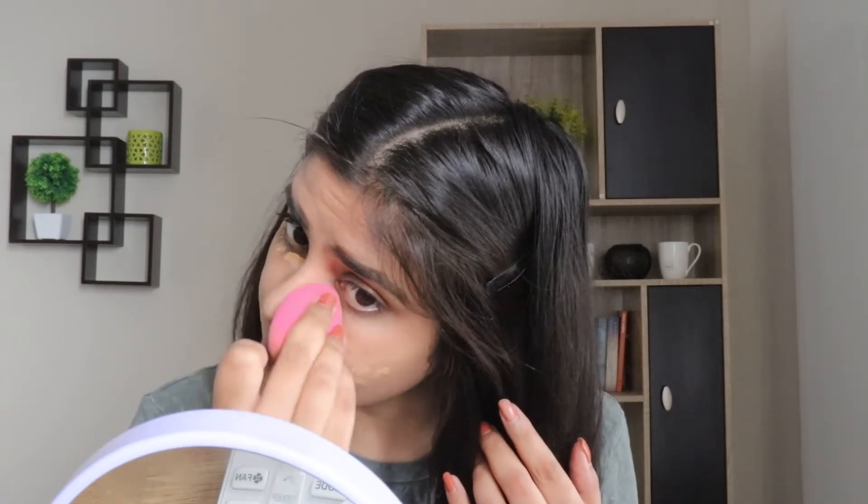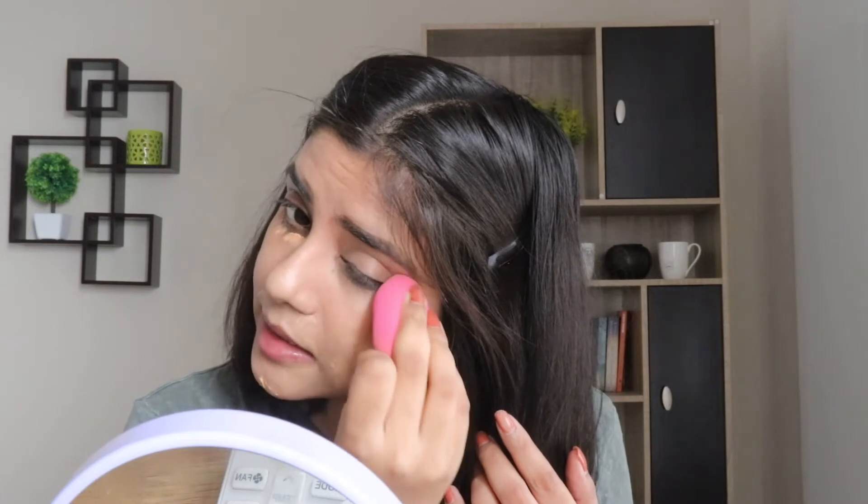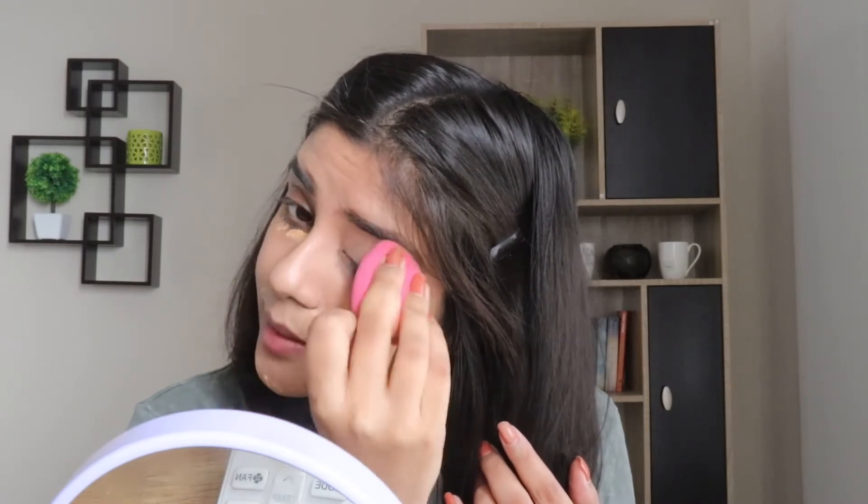For concealer, there is no dedicated brush in this set, so I'll apply the concealer with the same beauty sponge I used for my foundation. I'll be taking the Elegal Pro Conceal in the shade Pure Beige. I'm blending this concealer out under my eyes very gently — it is the most delicate area of our face, so you've got to be really gentle while blending the product.